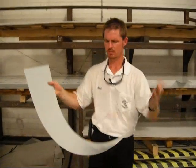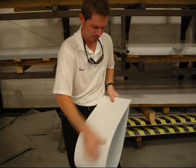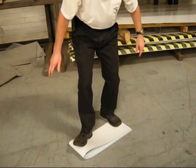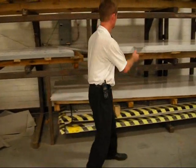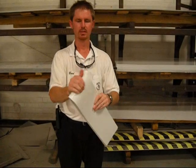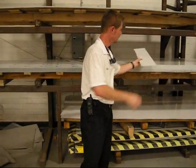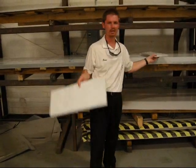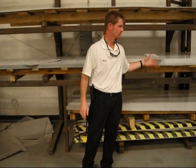They can bend them around. Let's see on this one — try to crease it. I have to stand on it pretty good. This is a smaller piece, but I can do it by hand easily. The difference would be in the strength — not a tremendous amount of difference in the weight, but certainly a lot more strength in the galvalite versus the aluminum.